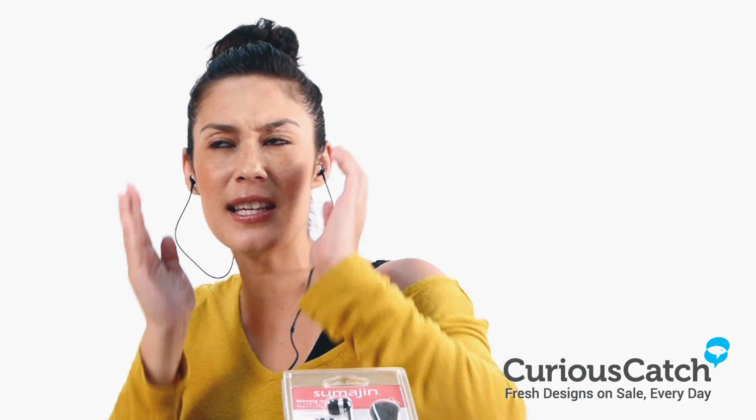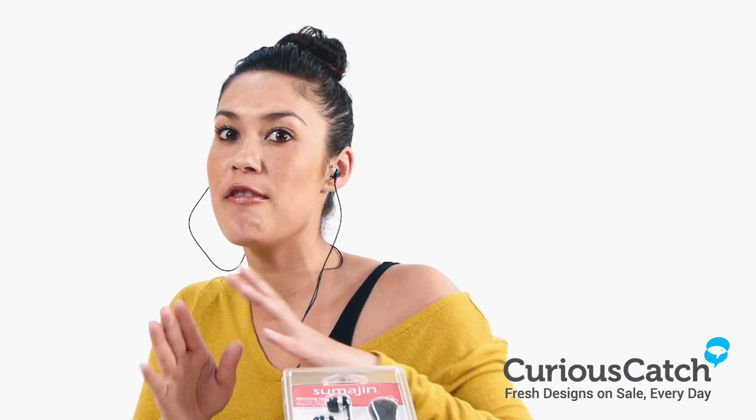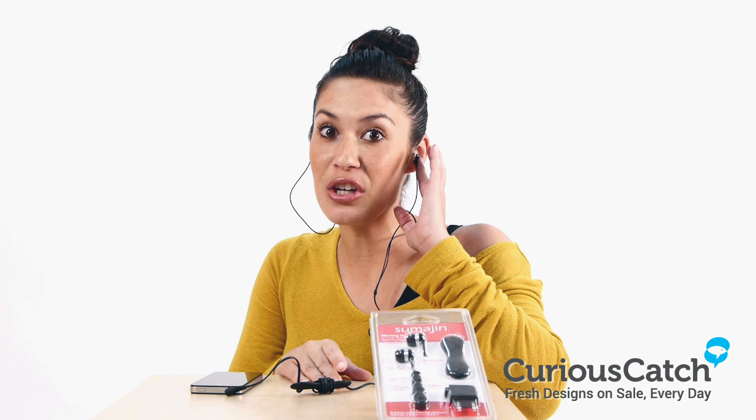The audio reproduction for this earphone is one of the best we've heard ever, matching many similar models that cost about four to five times more. So you better hurry — now on sale at CuriousCouch.com. Catch it if you can.